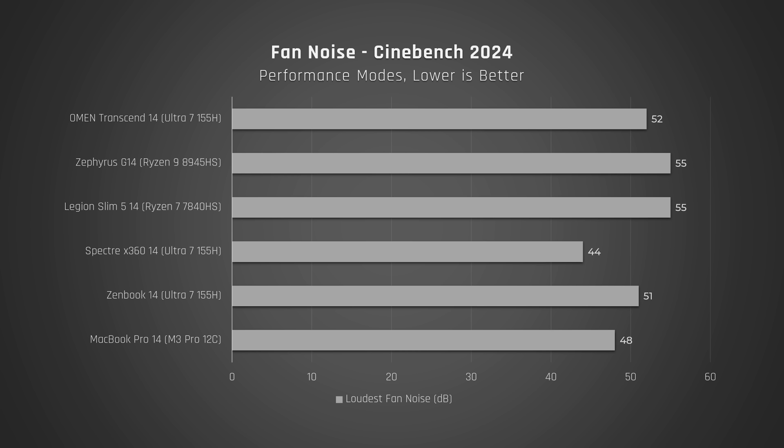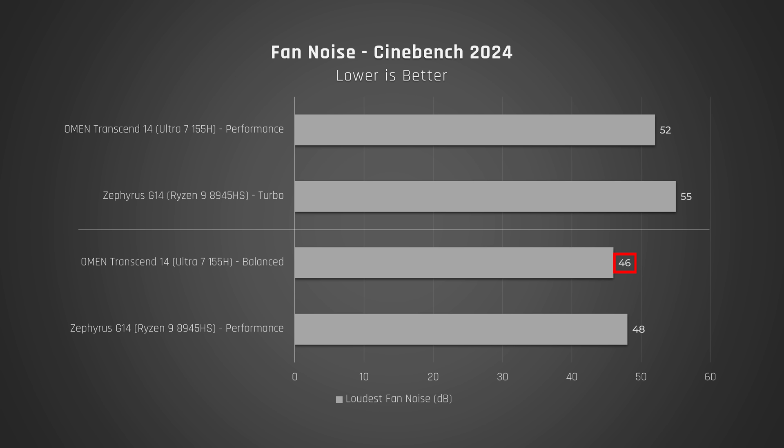You'll also get a couple of decibels less fan noise on this laptop than the G14. If you do want even less fan noise and less heat, run the laptop in its default balance mode. The performance will drop quite a bit, but you will get substantially less fan noise and a cooler-feeling laptop.